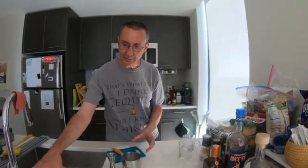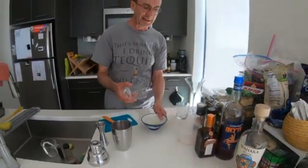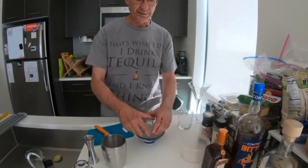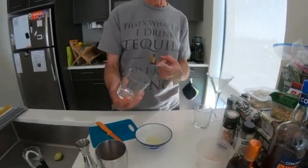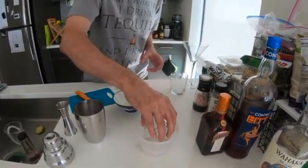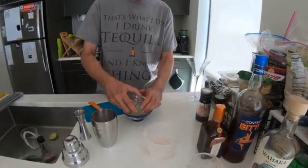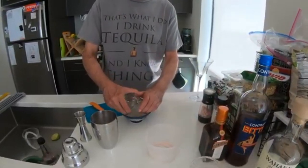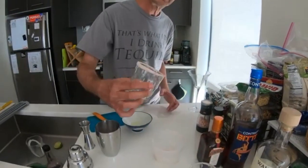Now we're almost ready to shake it — first I'm going to salt the rim of the glasses. Recall I put the lime juice down in that little dish. I just twirl the glass around to get the lime juice all around the edge, then using the salt, just salt up the edge. Same thing with the other glass. In it goes — nicely salted.